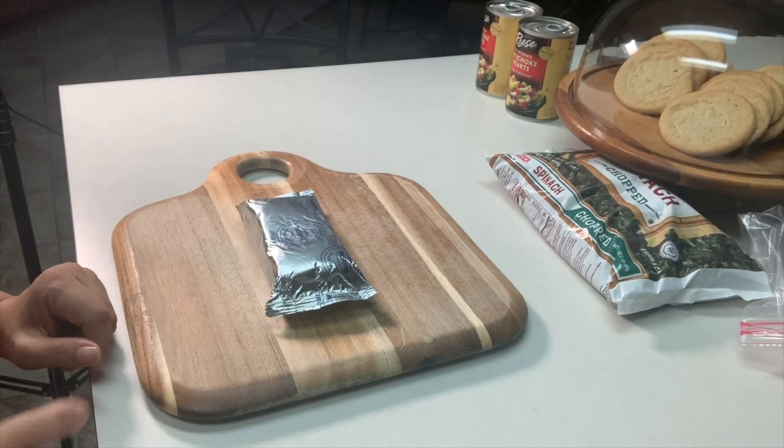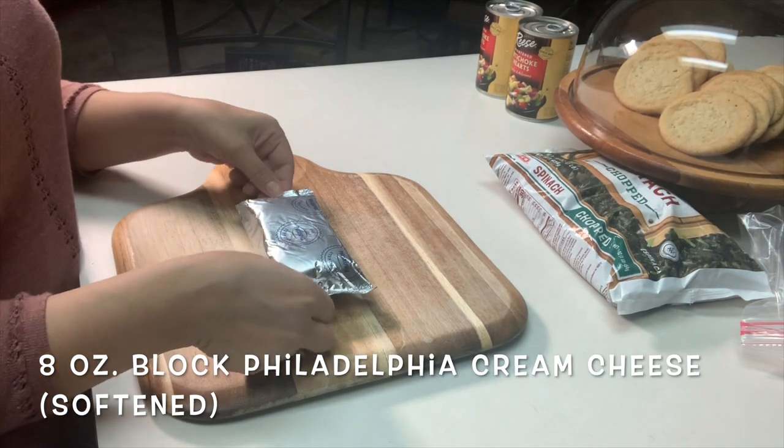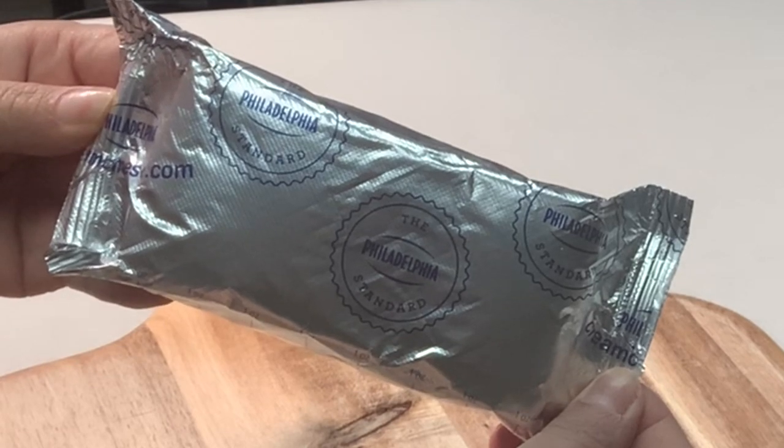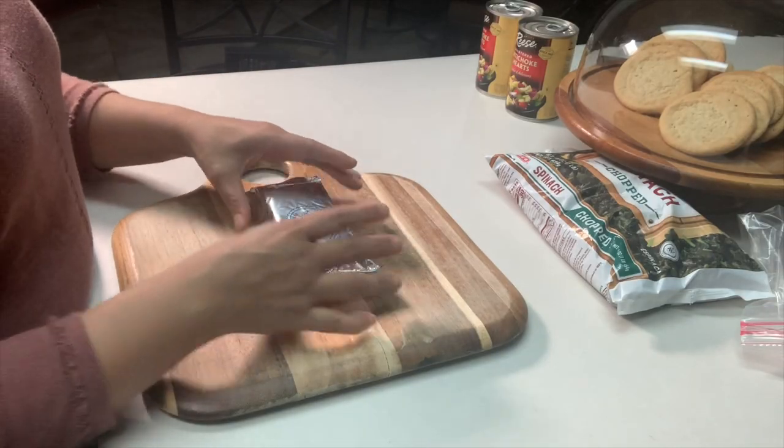About two hours prior you want to set an eight ounce block of Philadelphia cream cheese on your counter to start softening. Your cream cheese will need to be softened.